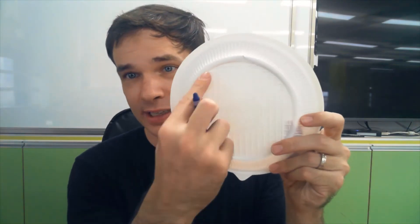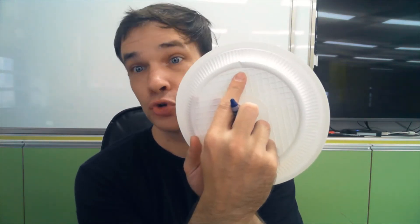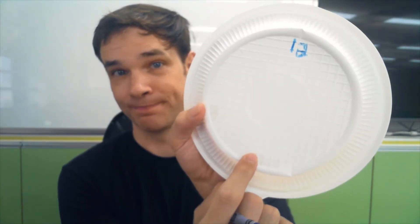Take out your crayons. My favorite color is blue, so I'm going to use a blue crayon. I'm going to write the numbers of my clock here. What goes up here? 12 — 12 goes up here. I'm going to write the number 12 here. And what number goes down here? Six — six goes here.